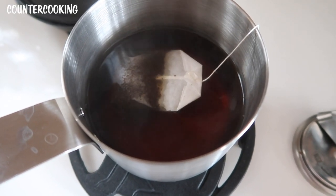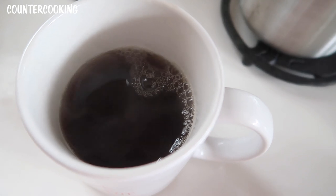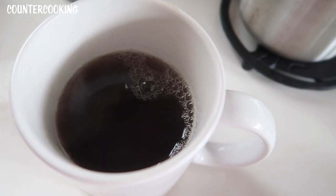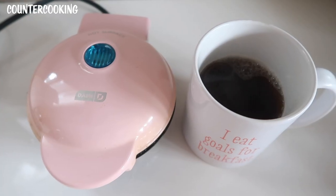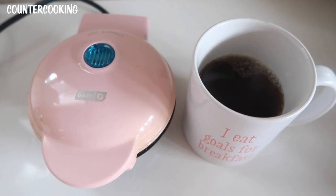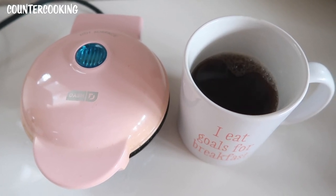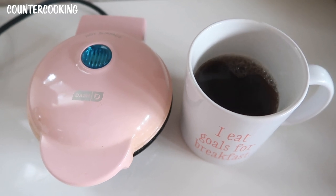Let's unplug the Dash mini griddle and I'm going to add a tea bag. The tea has been brewing for a few minutes and it's nice and dark. Here it is in an average-sized mug — it's a little darker than I like, but there's plenty of room to add milk, cream, or some honey. So yes, it is possible to make a cup of tea with a Dash mini griddle. You could probably also use the hot water to make some coffee. I hope this video was helpful — if it was, please give it a thumbs up and subscribe if you'd like more videos like this. Thanks so much for watching, have a great day!